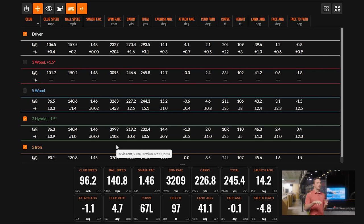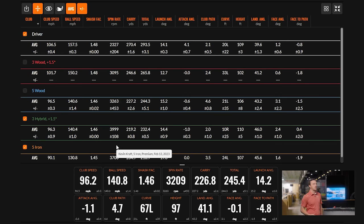To summarize: you need a club for every yardage you'll theoretically face out there. This particular gapping scenario — three wood, five wood, three hybrid, five iron — is perfect for this type of player. Each club is set, and making sure you have all those numbers covered is ultimately the goal, and that's what we accomplished here.